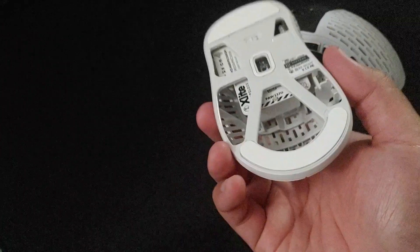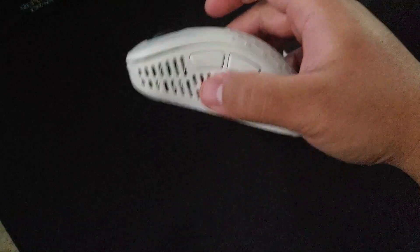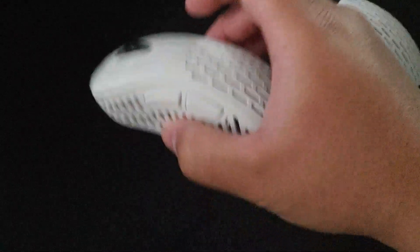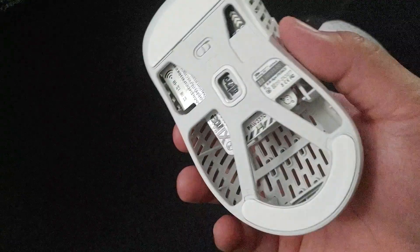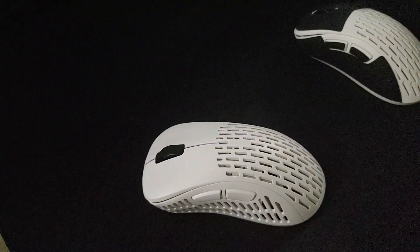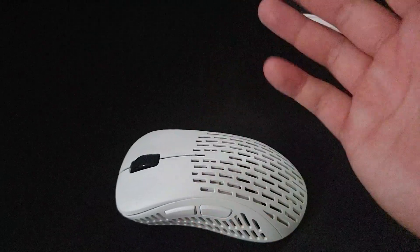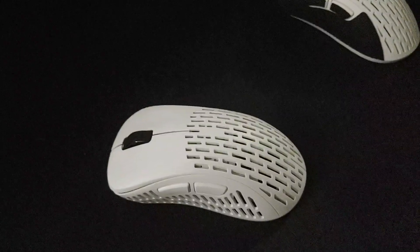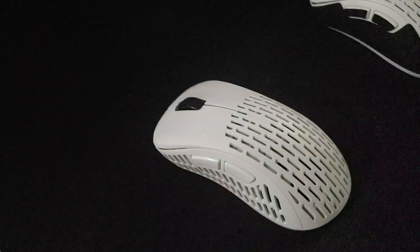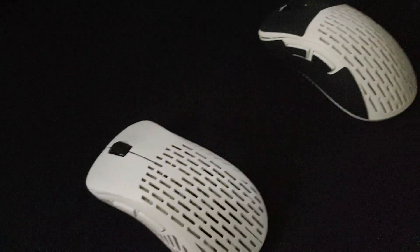The weight distribution is centered to front with almost nothing at the back, which is fine. I feel like it's centered, which is good — I like centered weight distribution. Interestingly, the Superlight feels lighter even though it weighs 62 grams and this one weighs 59 grams — that might just be a placebo effect from the weight balancing they did. Either way, I'm pretty happy with my purchase and I highly recommend this mouse.